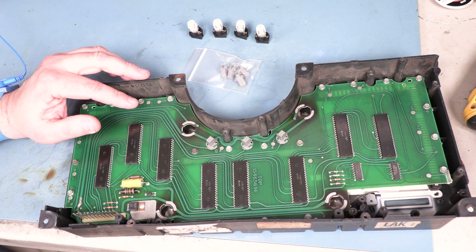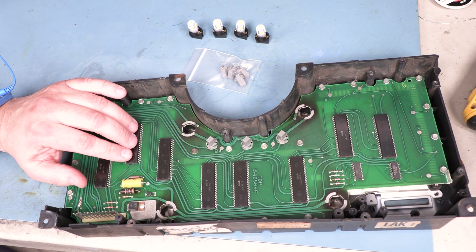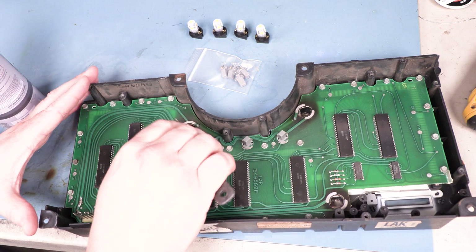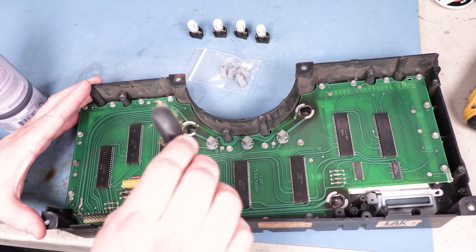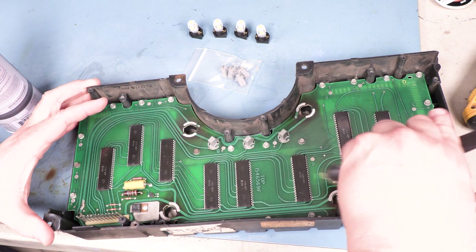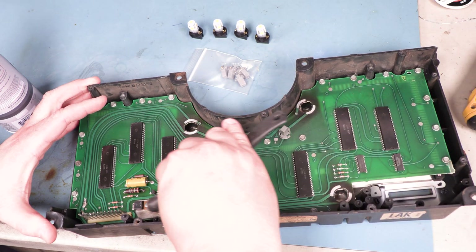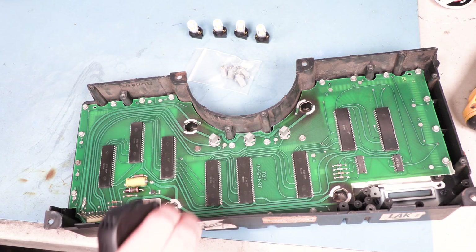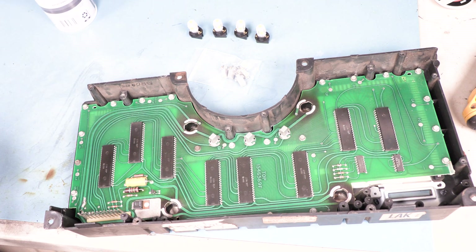The next step is to clean up the electrical contacts for those bulbs. We're going to use a brass bristled brush and just lightly clean those contacts. We'll clean that up and make sure that we didn't leave behind any brass bristles.